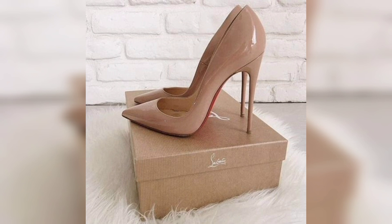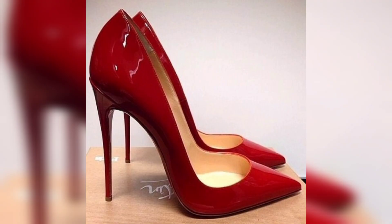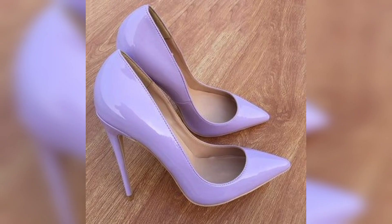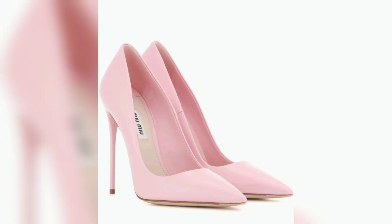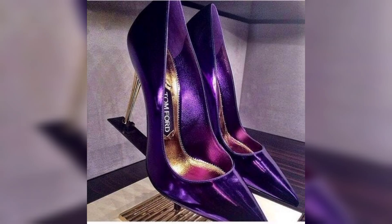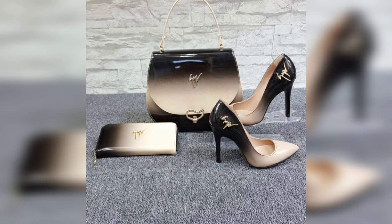So beautiful and gorgeous. This one is a pink color, so beautiful and nice. This one is again a red color, so beautiful. This one is a pink color, so beautiful and nice. This one is a blue color, so beautiful and gorgeous. This one is a light pink color, so beautiful. This one is a white color, so good.